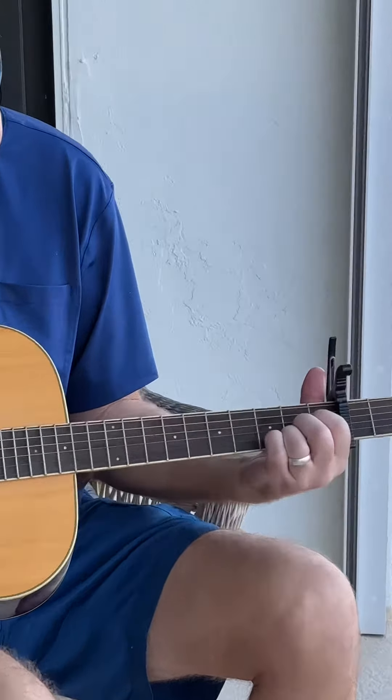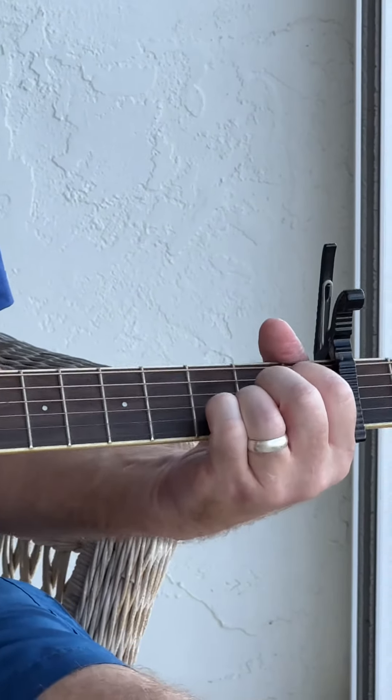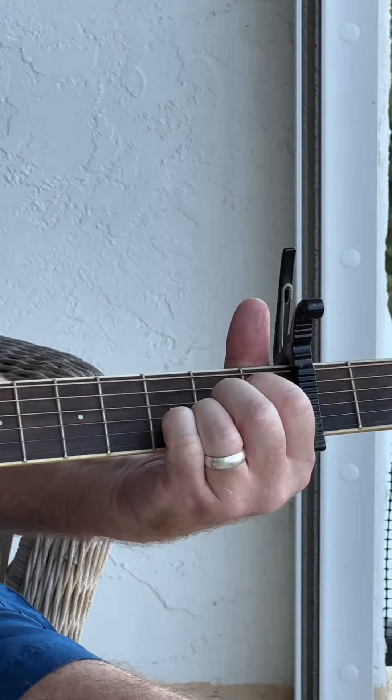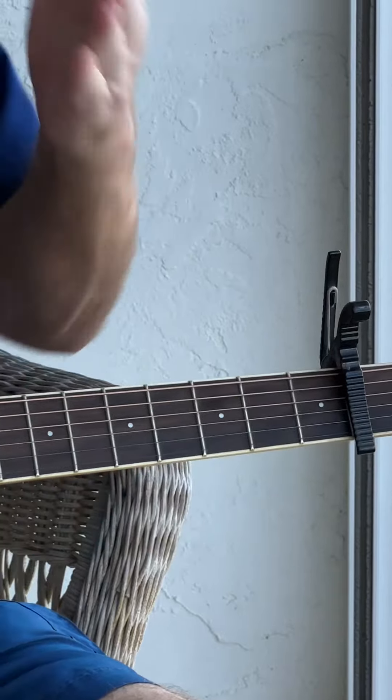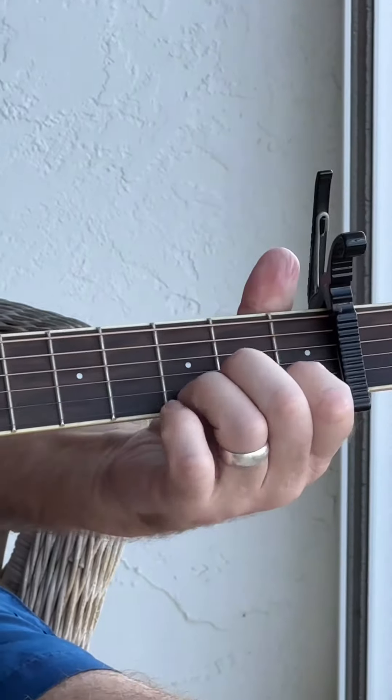Third chord, real easy — we learned this the other week. It's all in the second fret: the third, fourth, and fifth strings, using the three middle fingers. So it's three chords.